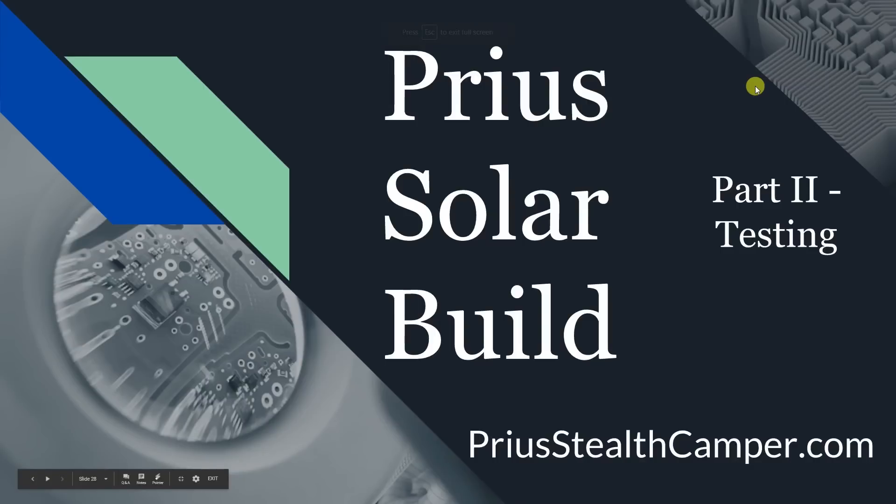This is Part 2 of the Prius solar build. You need to watch Part 1 to understand the problems with putting solar on a Prius, how the Prius makes power, which panel and charger were picked, and how it's going to be put together. In Part 2, the system is put together and tested. I'll put a link in the upper corner or below.